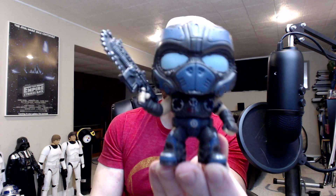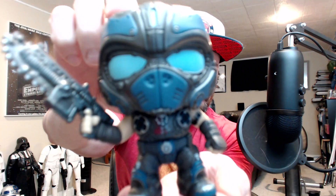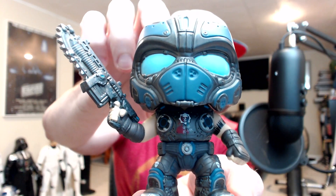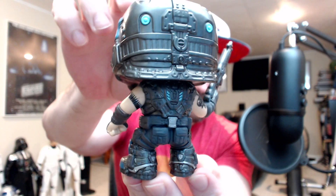We've got Clayton Carmine. It's definitely one of my favorites out of the set, even though it's still the same pose as Marcus and JD. But it's just a cool-looking pop. Nice graffiti on the front, ditching boots, tattoos. Good-looking pop.